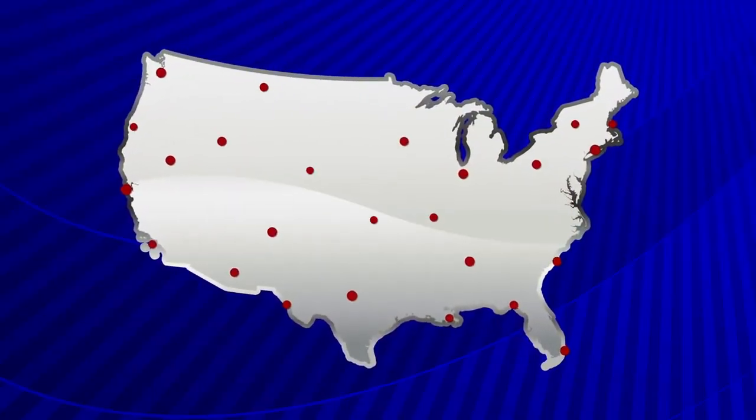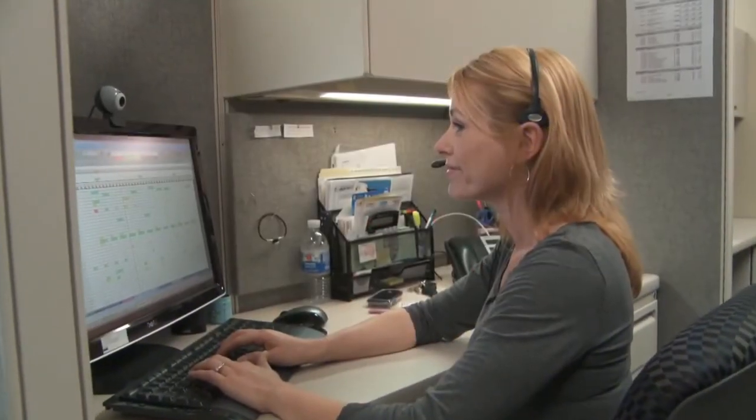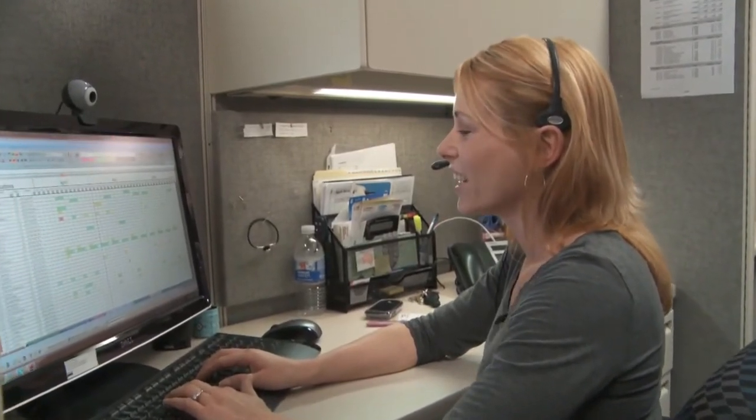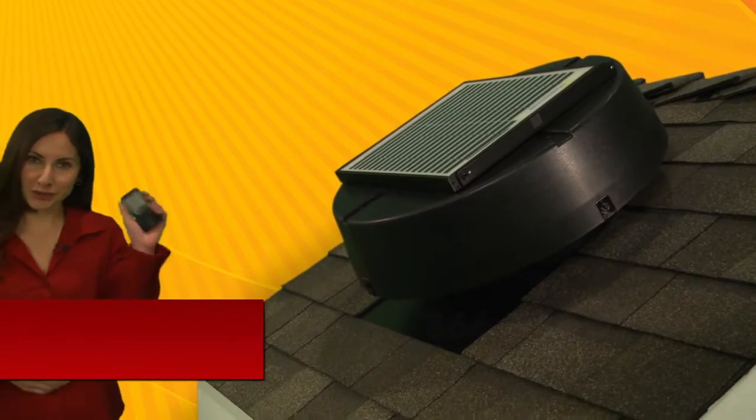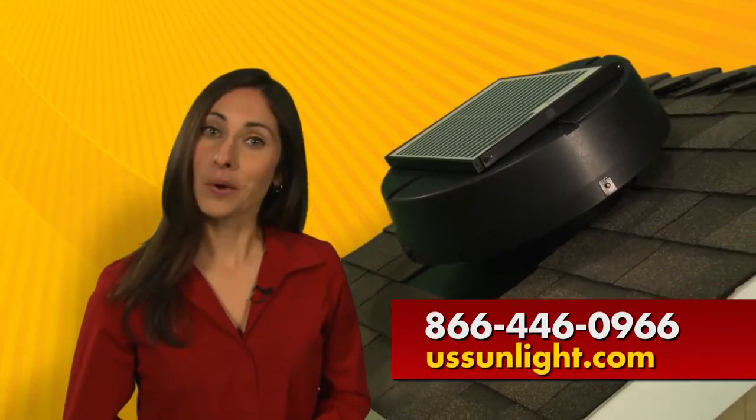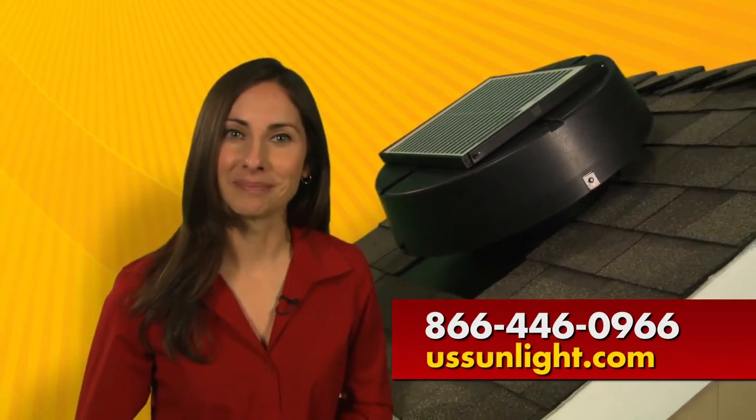For professional installation, US Sunlight has developed a nationwide certified installer network and will connect you to an installer in your area. Order your solar-powered attic fan with the Solar Controller today. Call 866-446-0966 or visit ussunlight.com.